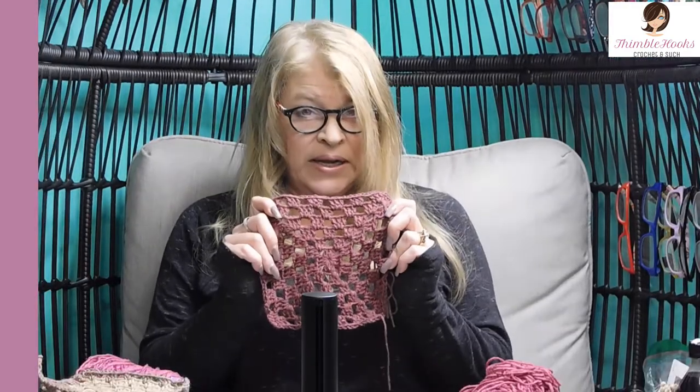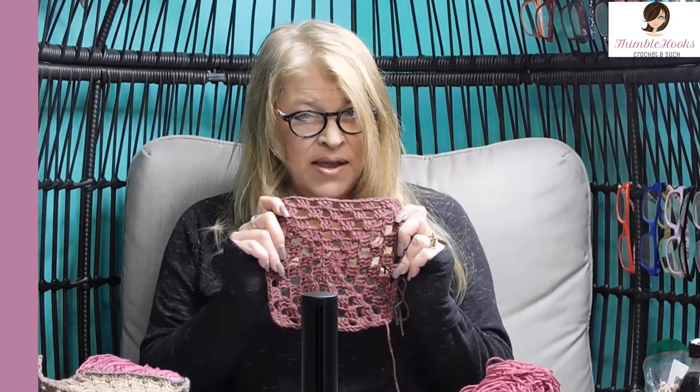Ciao friends! Beth with Thimblehooks! Thanks for stopping by today. I'm going to show you one of my new, very simple granny squares and I haven't decided what to name it yet. It's pretty easy and I'm thinking it's just going to be called my new mesh square.